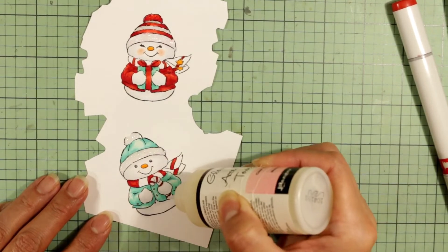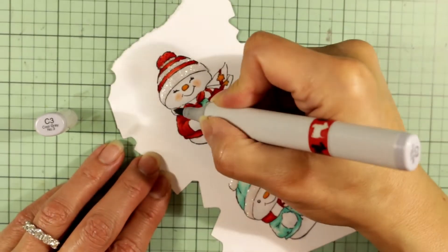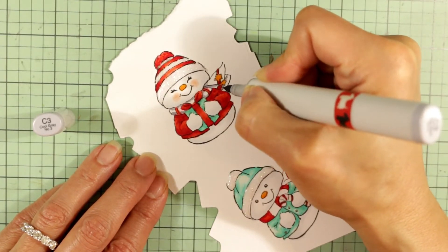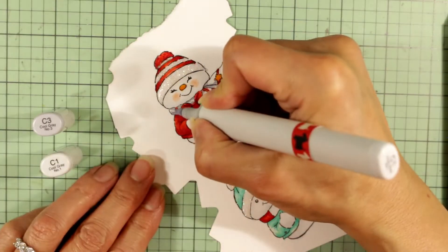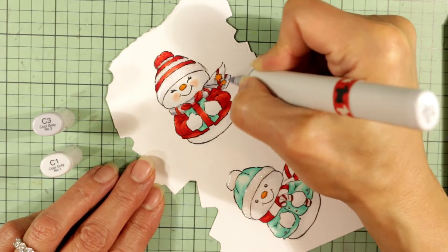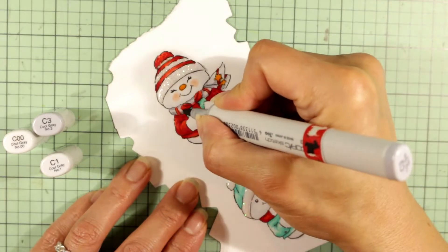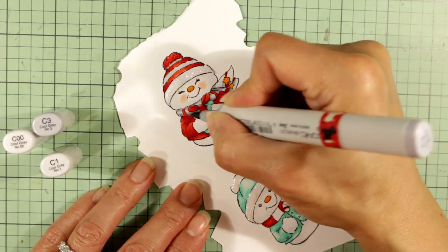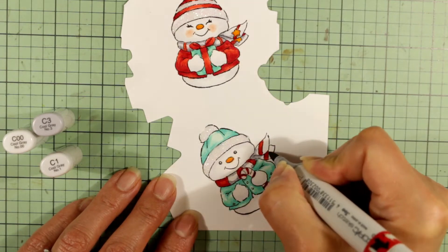I'm also using Ranger Glossy Accents to add shine to the noses of the two snow people, the little stars on her scarf, and also on the candy cane. Then I realized I forgot to color the rest of the scarf of the snow woman, so I'm just using C3 there — adding the darkest cool gray, which is really more of a mid-tone gray, to add a little contrast with the C00 and C1. The scarf will read a little darker but still almost white — a neutral pale gray with the red stripes.